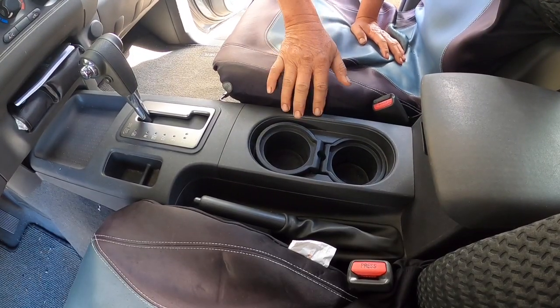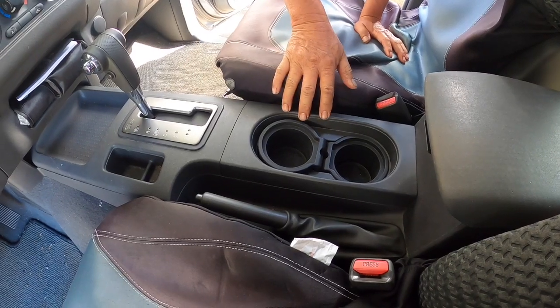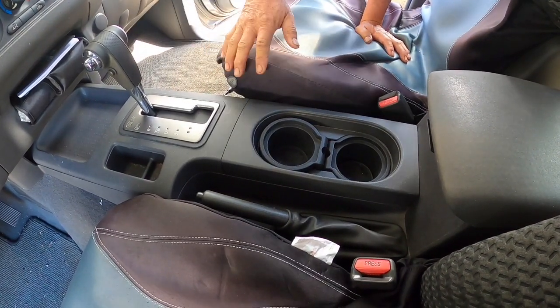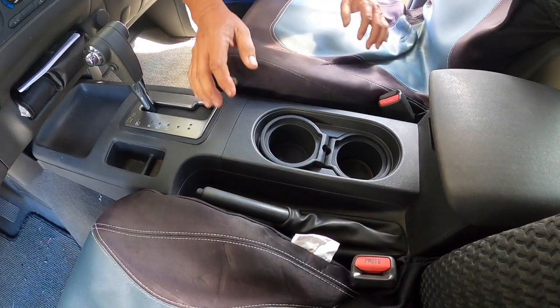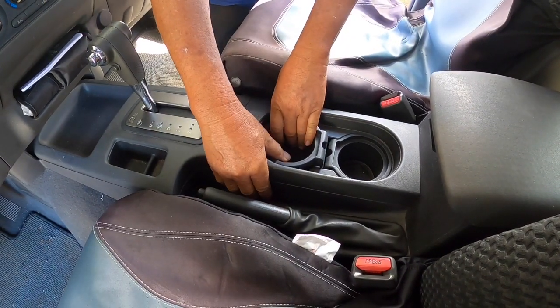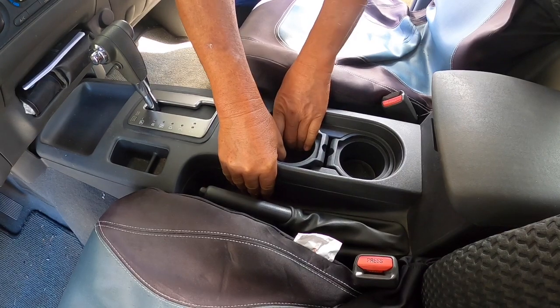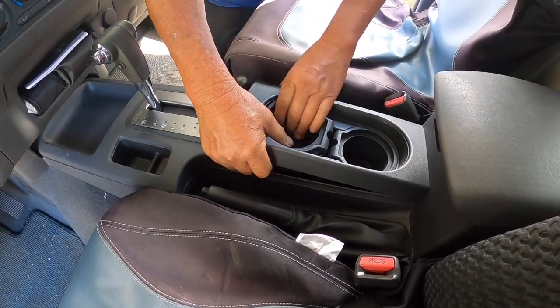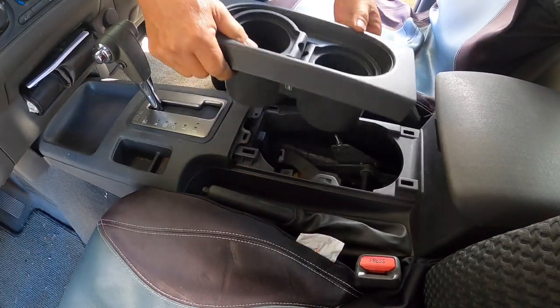I'm going to be removing this console. This is a two-piece — this is the back and this is the front. There are no tools required to remove this. All you need to do is just grab it and jerk it up. It might be a little tough but you just have to really pull it up.